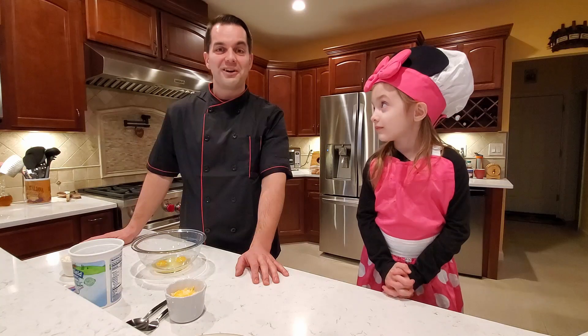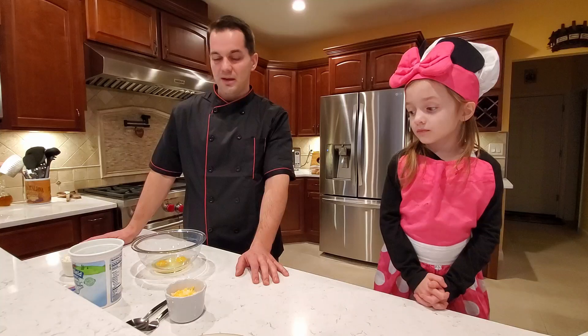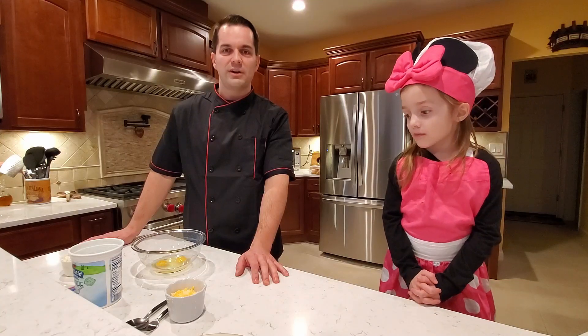Today we're gonna make a vegetarian sandwich Bulgarian style. The recipe is called Princesa. It's very famous throughout the country and it's very easy to make.